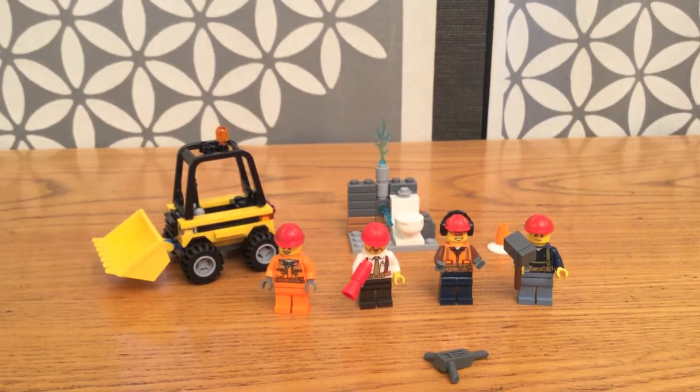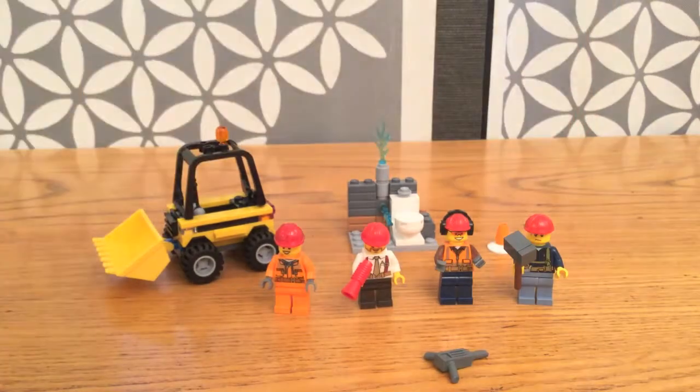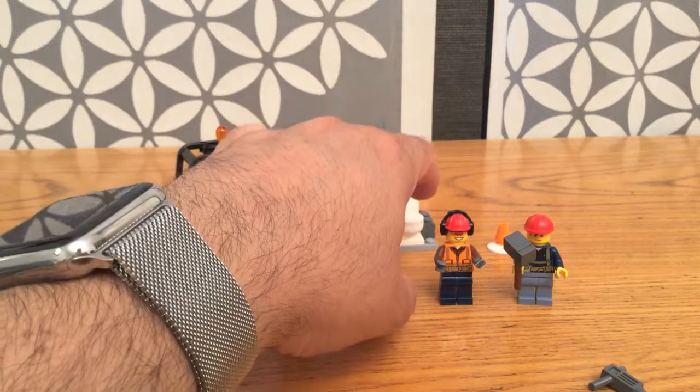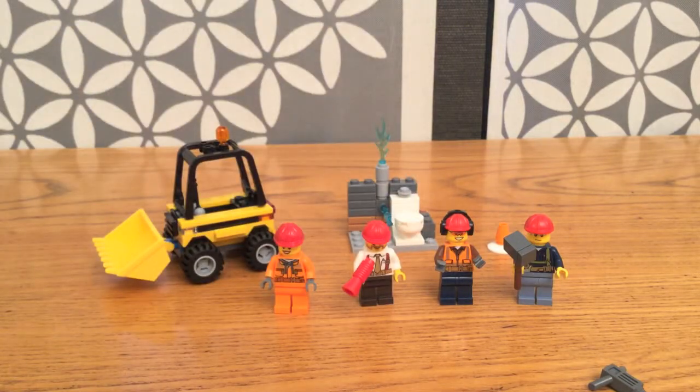This is one of my favorite little sets from the series. There are a bunch of different ways you can play with it — you can have the supervisor driving the truck and the other people working, or the lady driving the truck and the supervisor shouting out instructions. The sweating guy may have made a mistake and smashed the pipes when he shouldn't have broken them — maybe they should have turned the water off first. You can even take it apart and rebuild the commode into a couple different bathroom options if you're creative about how you do it.